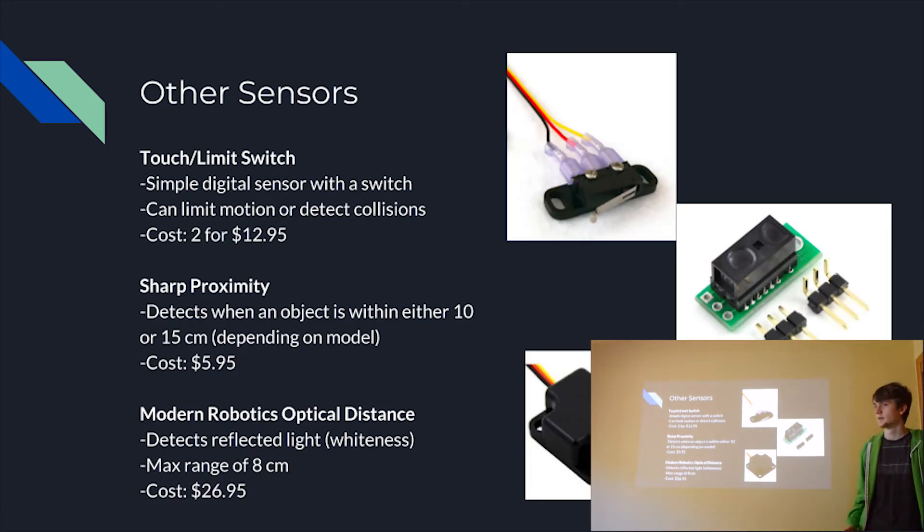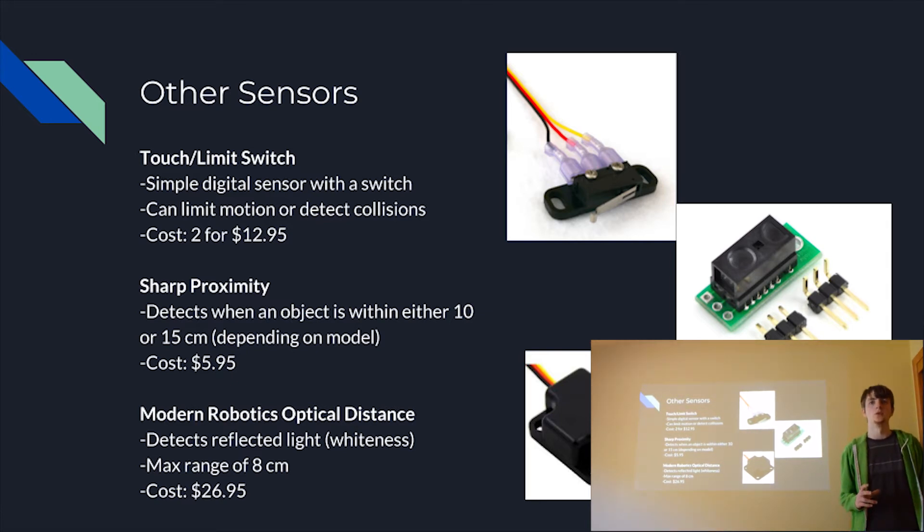Here are a few miscellaneous sensors that don't fit neatly into other categories but are still important to mention. First, we have the touch or limit switch. This is a very simple physical digital sensor — it just has a switch that returns a value when pressed. It can be used for limiting motion or detecting collisions; you can even put a long piece of plastic or paper on the end to increase the area of the switch. For example, we used it on a ball-loading track where, when the ball reached a certain point, it would hit the switch and stop the loading motion. Although the conditions where it's usable are sometimes rare.